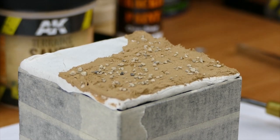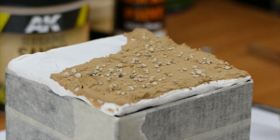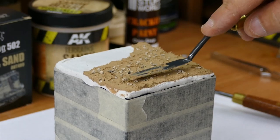Now we're gonna gently press it so it dries nice with the paste — just gently — so it sticks on it and stays on your vignette.